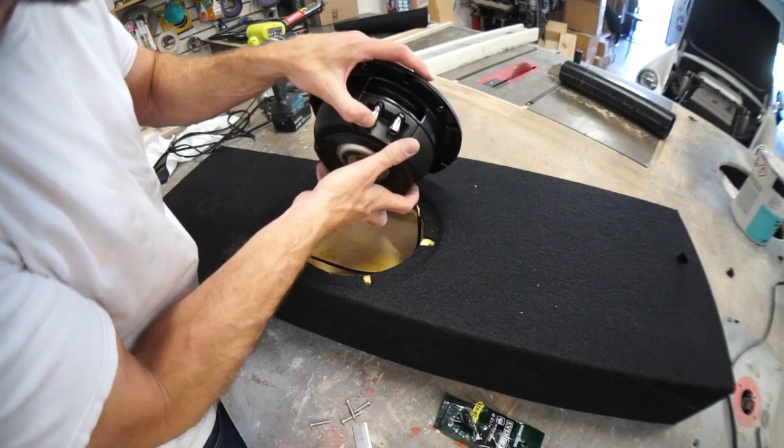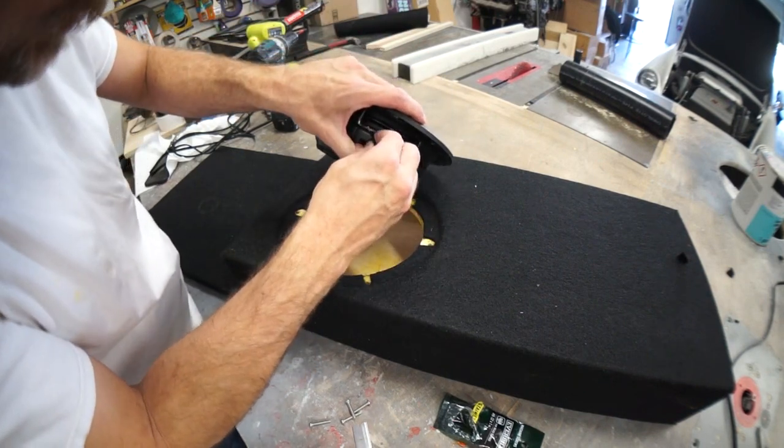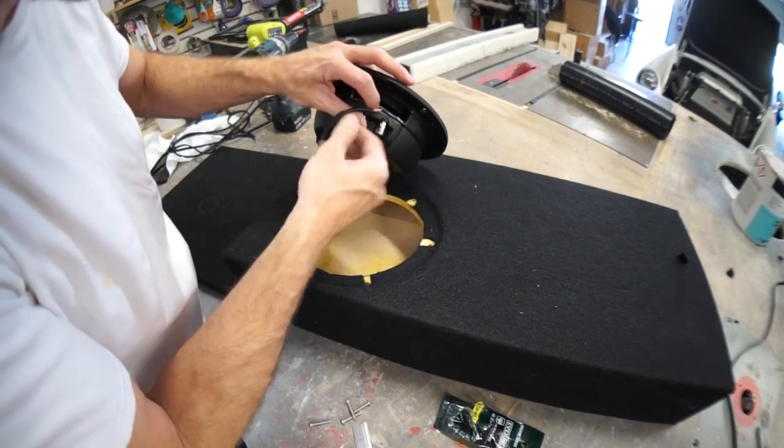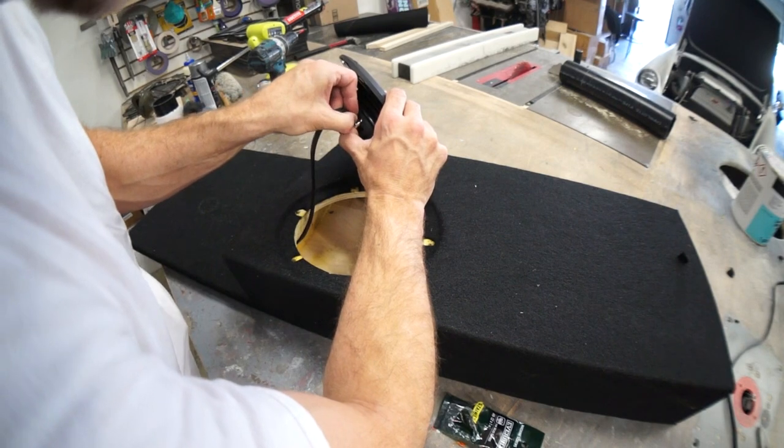All right, look at this little turd. Positive in the positive, and we're going to put the negative in the positive as well. It's going to give it a little more power.